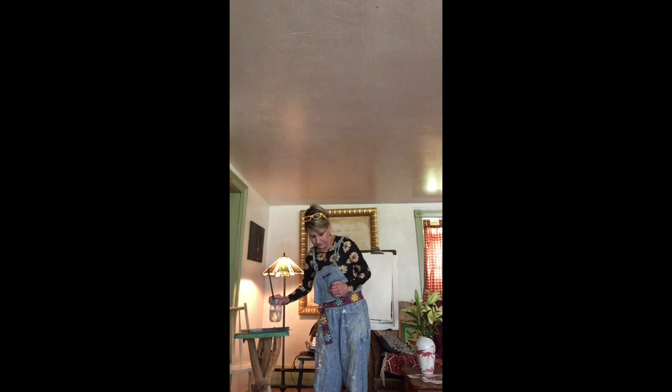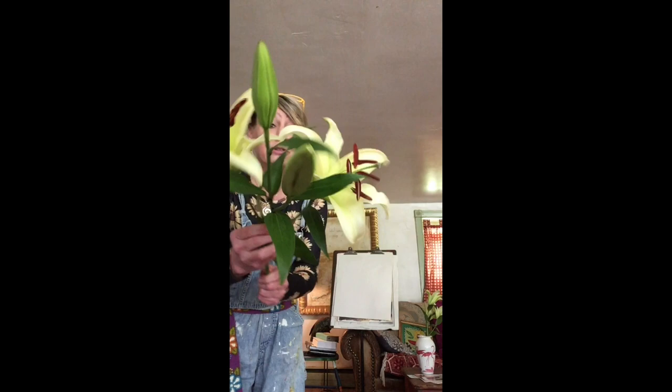I've got my water and my paintbrush and my paper back here. So what I'm gonna start to do is look at one of my flowers really, really close up.